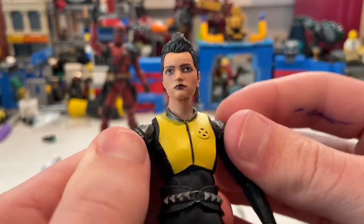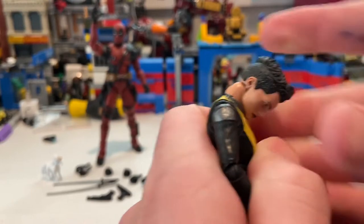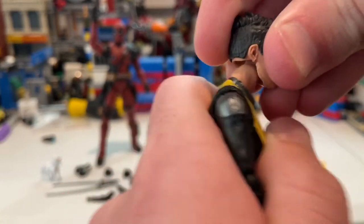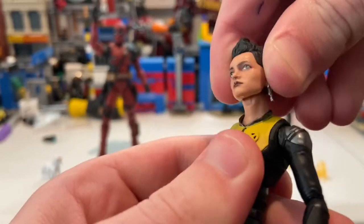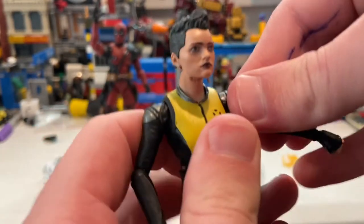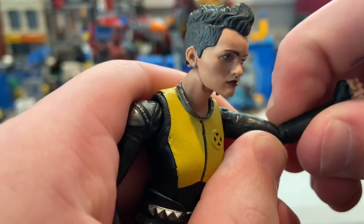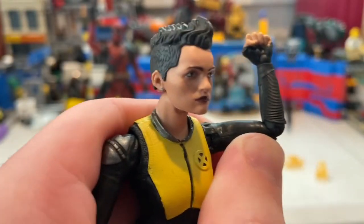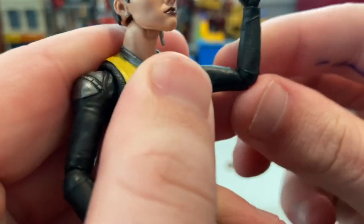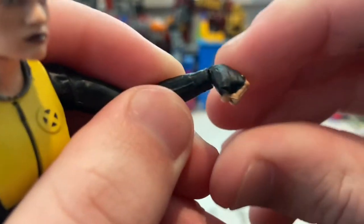For articulation, her head has a ball-and-disc joint — she can look down and up a moderate amount with left and right movement and a little head pivot. Her shoulders move out to a limited range with 360 rotation. I'm a little worried about the elbow joint because it looks super skinny — it's the skinniest arm I've ever gotten from a Marvel Legends figure, which is actually accurate to the character. The elbow only goes to 90 degrees with 360 rotation, and her wrist can hinge down and up with 360 rotation.